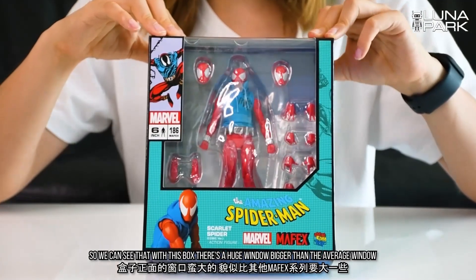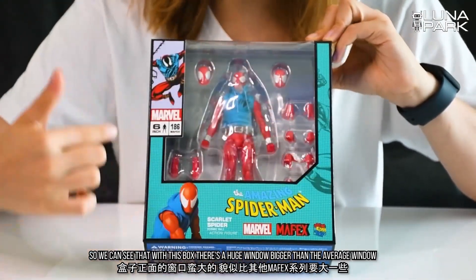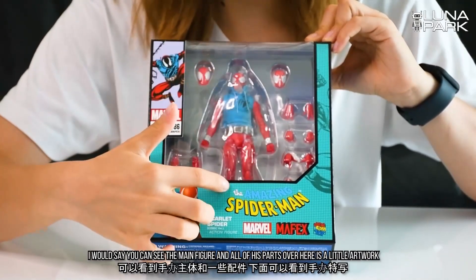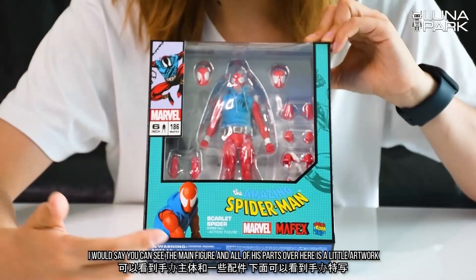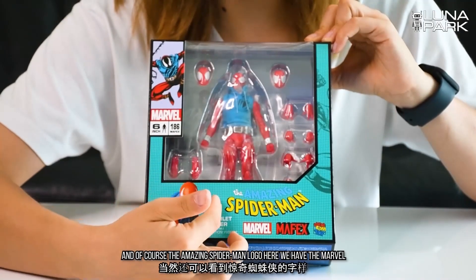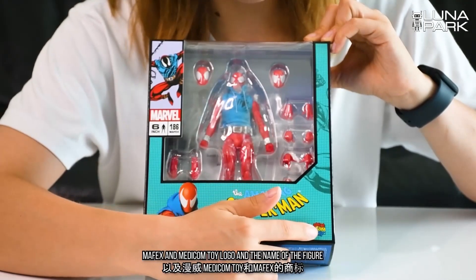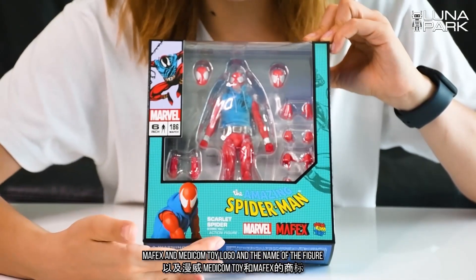So we can see that with this box there's a huge window, bigger than the average window I would say. You can see the main figure and all of his parts. Over here is a little artwork and of course the Amazing Spider-Man logo. Here we have the Marvel, Mafex, and Medicom Toy logo and the name of the figure.